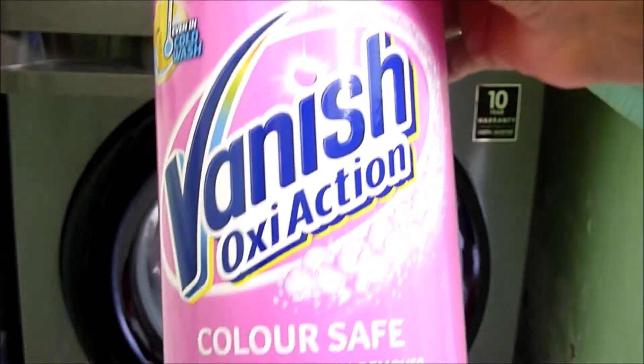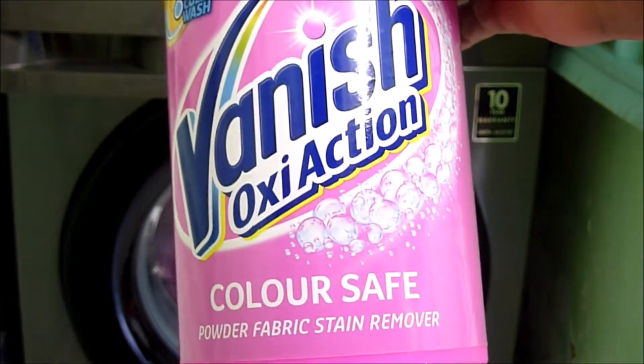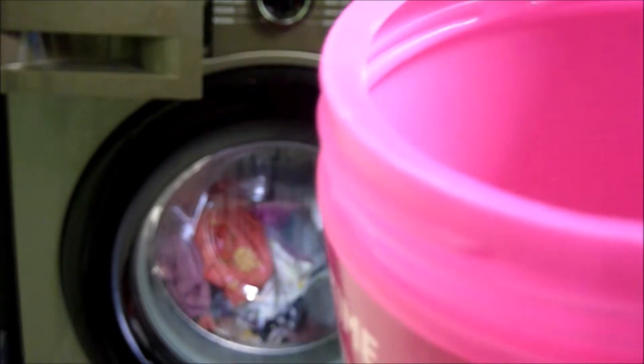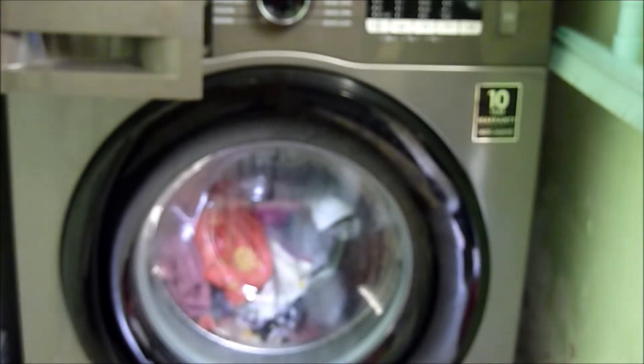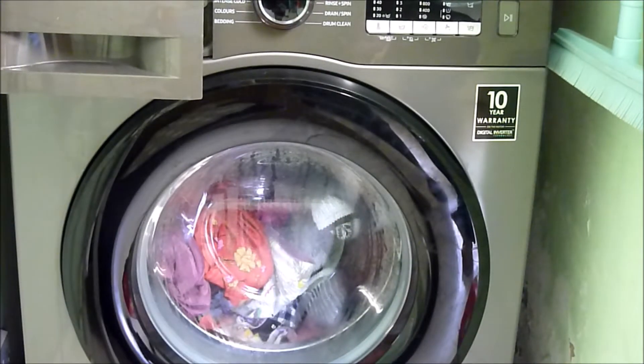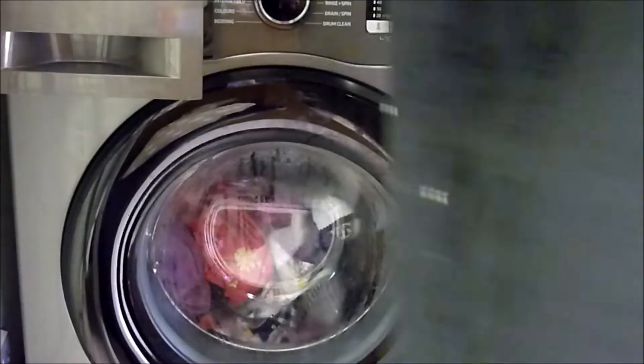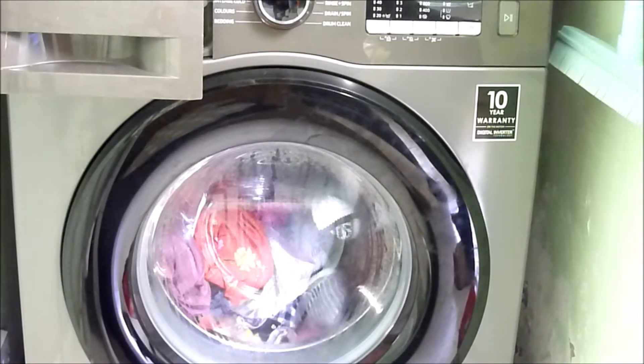Okay — colour safe. That's good. So let's add some of that in there as well. Do I mix it all together or separately? I'm going to do it separately. Come with me.